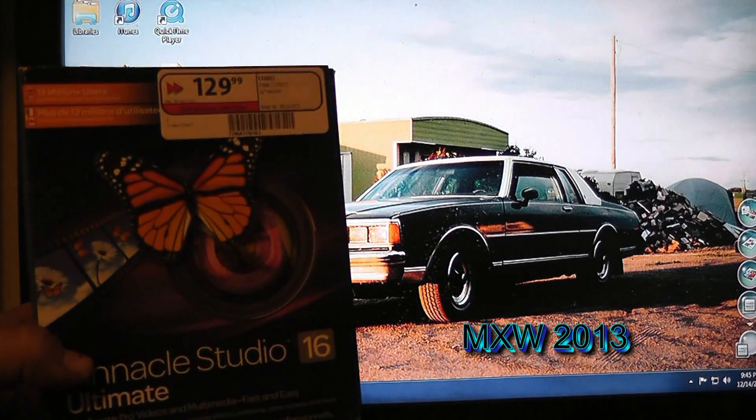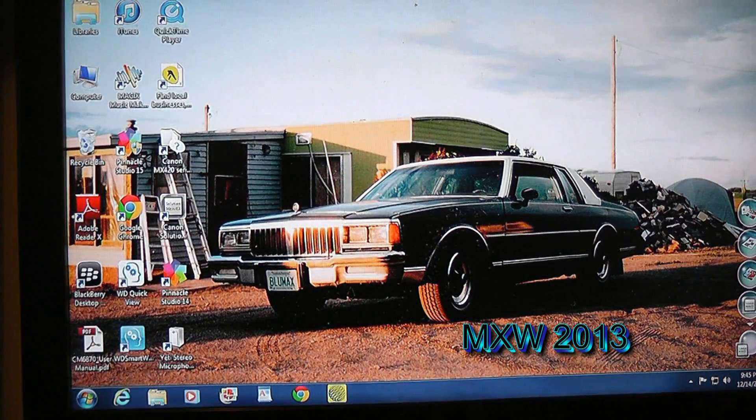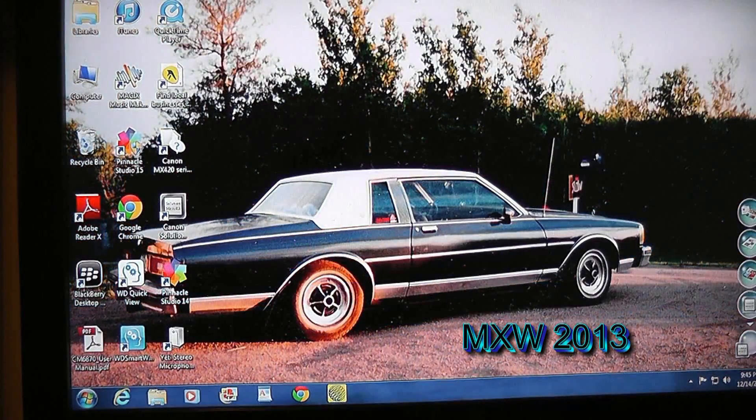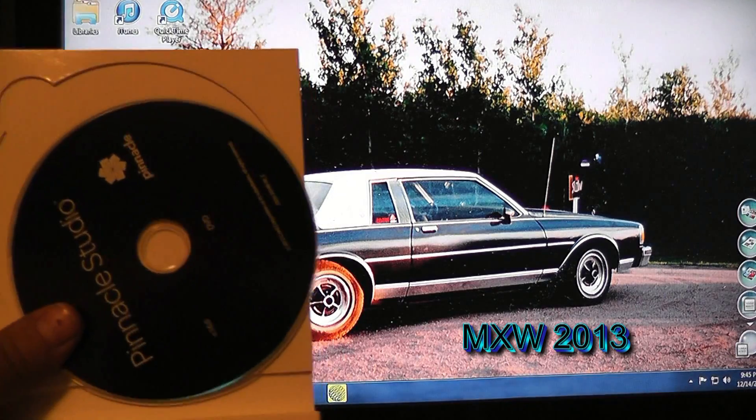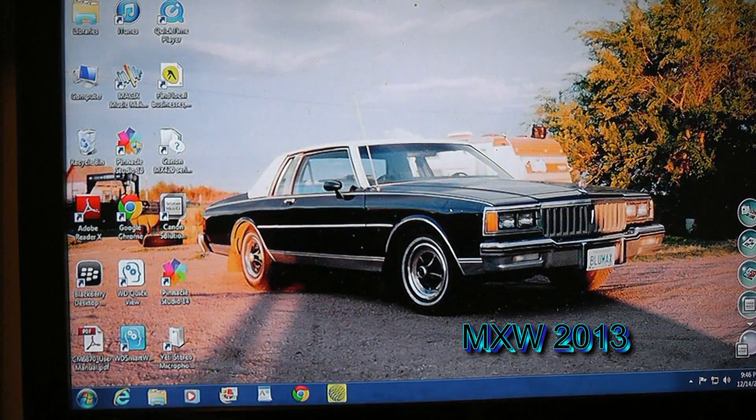As you see here, we have the Pinnacle Studio 16 Ultimate. We're going to do an install on the main rig right now. Digging in there just like I showed on the unboxing video, dig out the little packet with the installation disk in it. Take said installation disk and insert it in the drive port there, and pretty much let the computer take it from there.